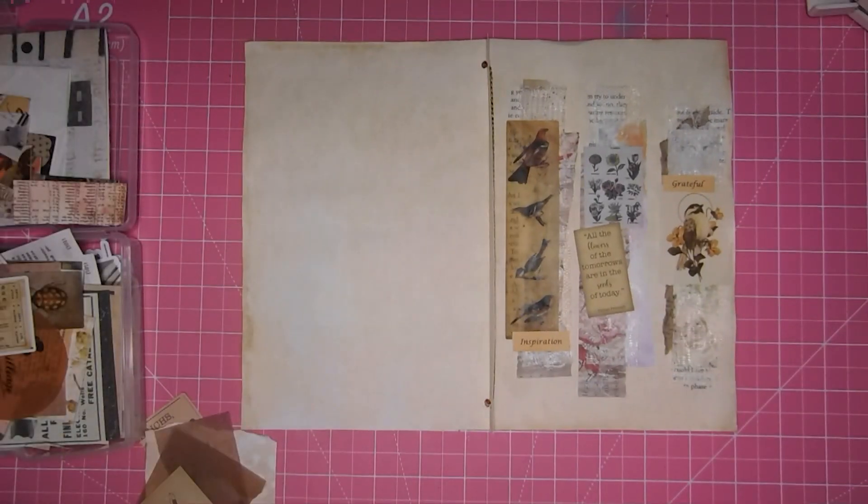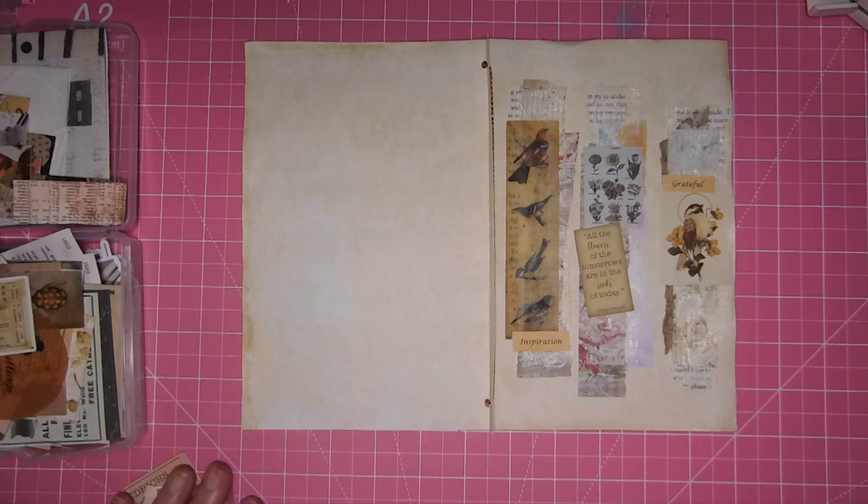Hi everyone, it's Christy, welcome back. We are here with Roxy's weekly challenge number 19, and these are neutral — or not so neutral — scrap clusters.